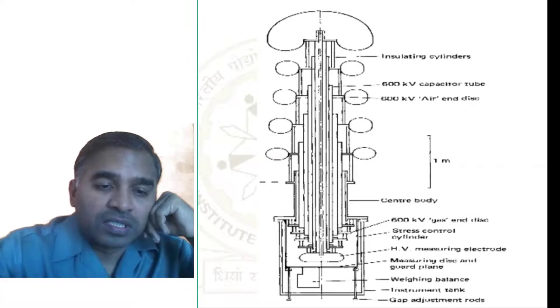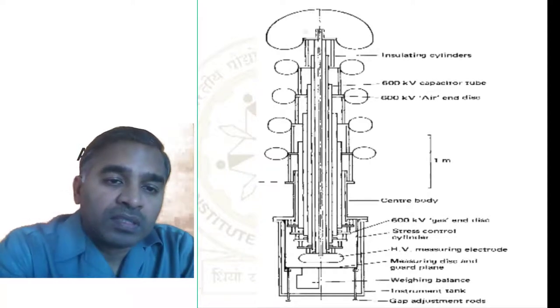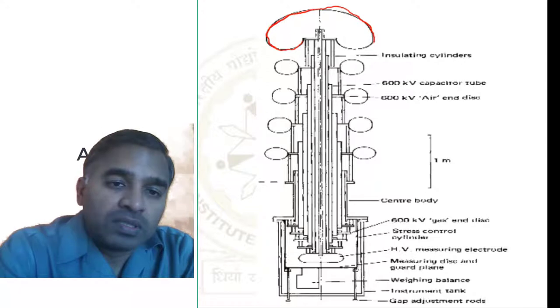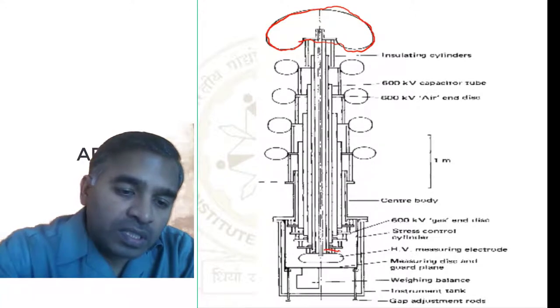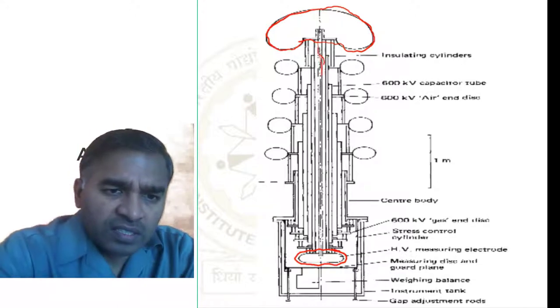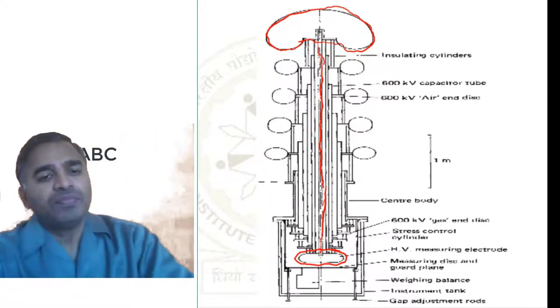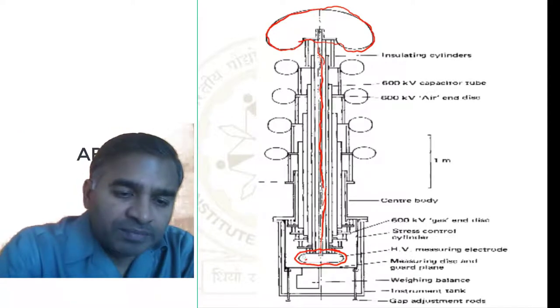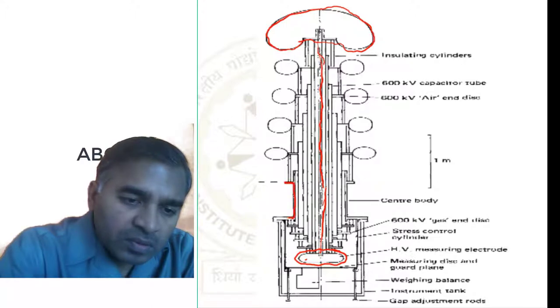This is the electrostatic voltmeter. You can see this is a high voltage electrode, and this electrode is connected to another electrode through a central rod. High voltage is available in this metallic tank.